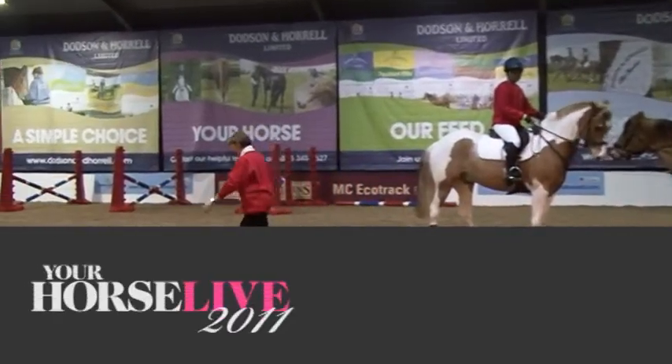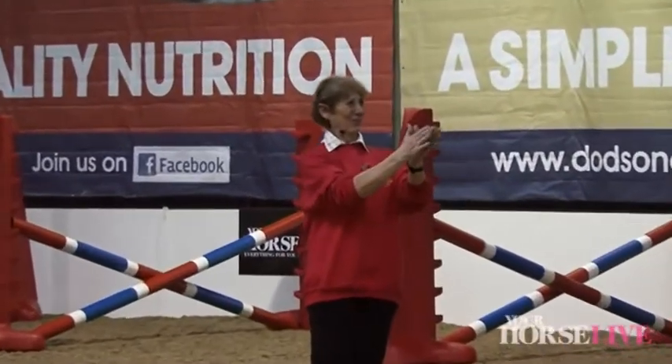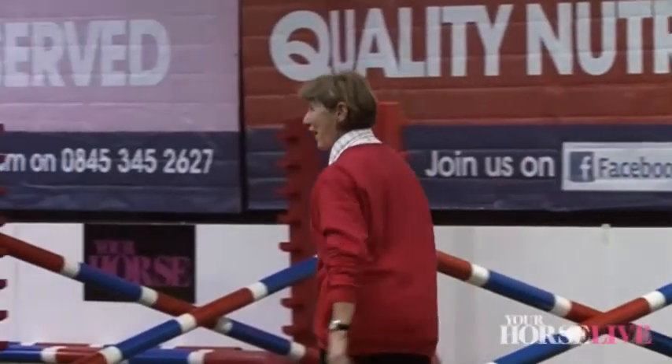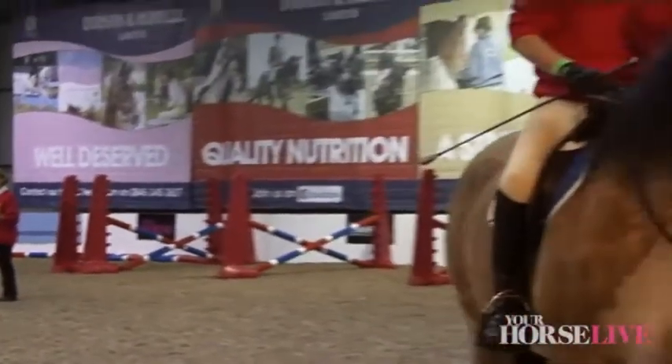Ladies and gentlemen, let's welcome Carol here with Reiko and Anne. Hello everyone, I hope you've all had a nice day today and I hope you're going to add to it. Can I introduce Reiko riding her coloured horse Comanche?